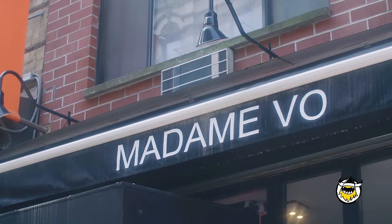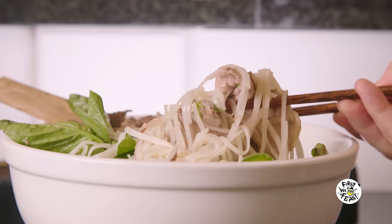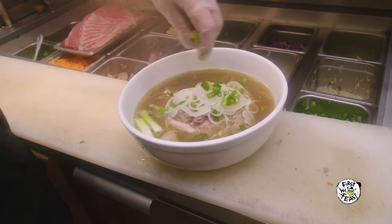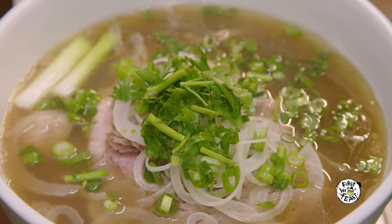Hi, my name is Jimmy. I'm the chef at Madame Vo. Pho is a staple dish in Vietnam. We all love pho because it's food for the soul — I have to eat pho at least once a week. There are different regions in Vietnam and so many different variations. Everyone has their own version. Ours is a southern style, so it's a little bit on the sweeter side.